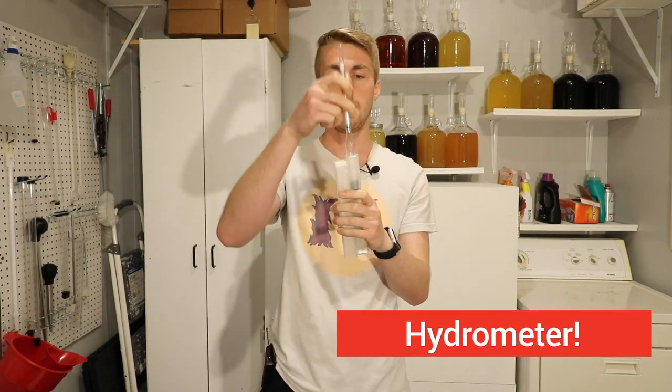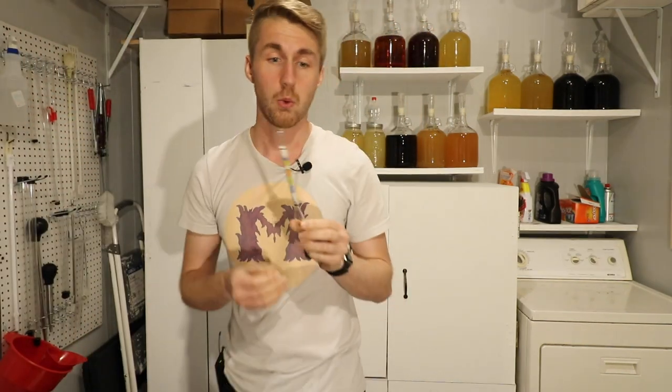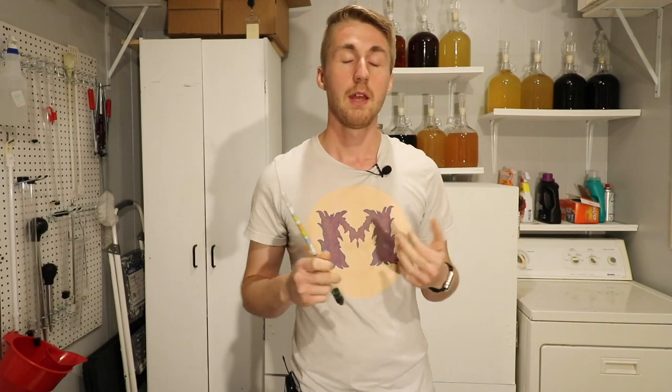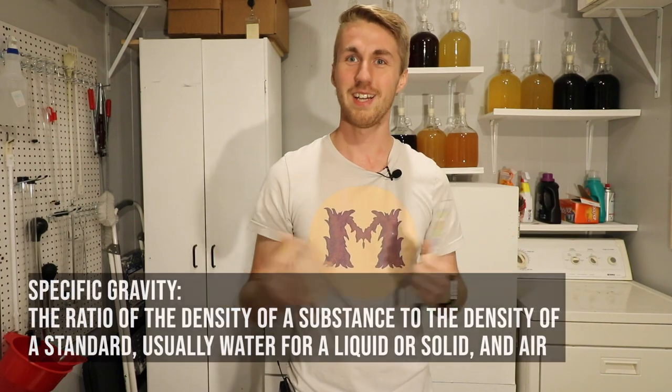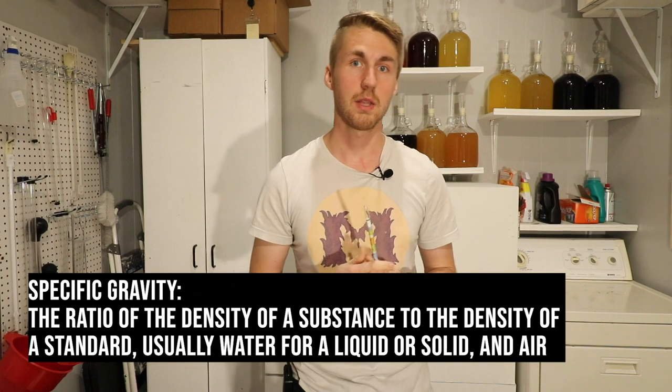Now a hydrometer — mine's in this case to keep it from cracking — this is a glass tube, basically. It is a measuring device for measuring the specific gravity, or in some cases the Brix scale, of your mead, wine, or beer. So what is specific gravity? That is how heavy — or how much density is within — your liquid. When you figure out the density, you can almost always figure out the possible alcohol by volume for that mead, wine, or beer. This is what we use to find that.